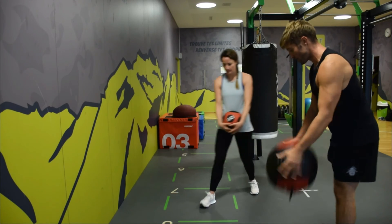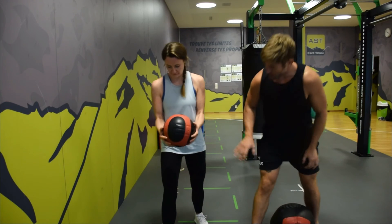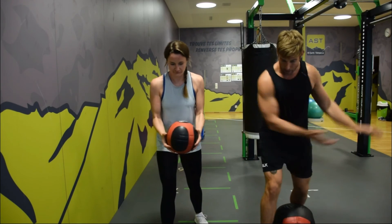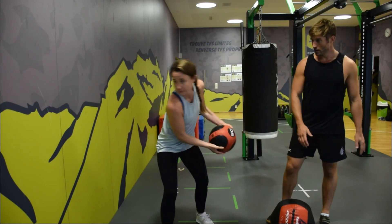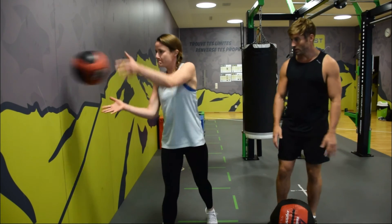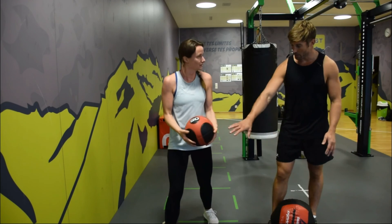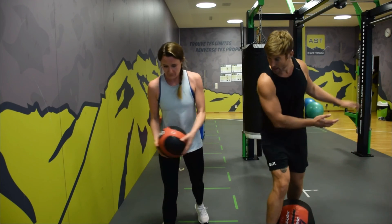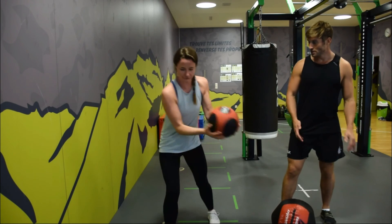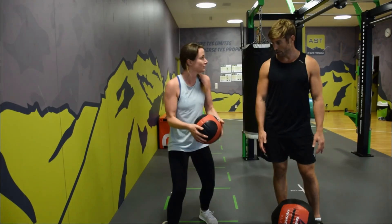Emma, give it a go — create some internal rotation on this leg, load up and back. Good. Keep the leg a little bit stiffer so it stays straight — it's more of that motion. Yep, nice, good stuff.